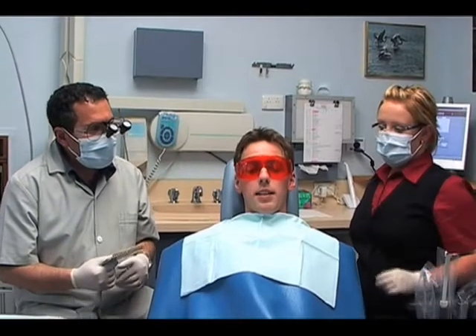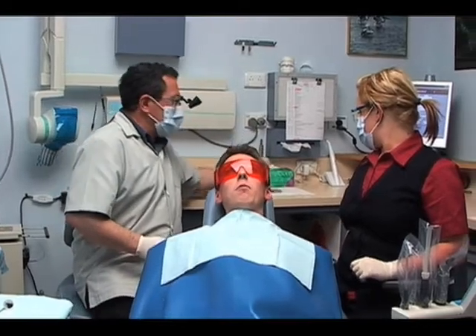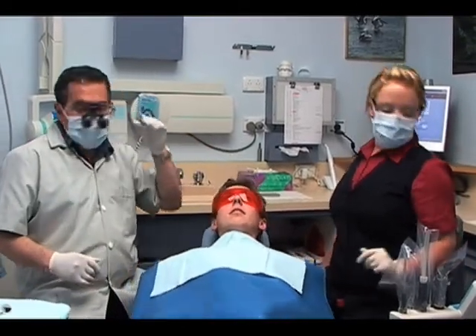If the patient has a history of sensitivity, you may want to prescribe a desensitiser such as SDI Soothe for half an hour prior to beginning the whitening procedure. Prior to starting the procedure, please ensure you, your staff and the patient are wearing appropriate protective eyewear, gloves and masks.